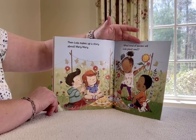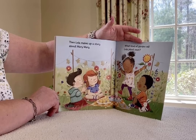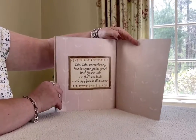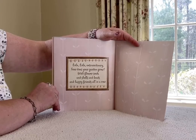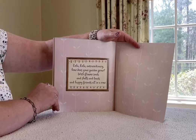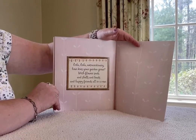Then Lola makes up a story about Mary Mary. What kind of garden will Lola plant next? Lola, Lola extraordinary, how does your garden grow? With flower seeds and shells and beads and happy friends all in a row.